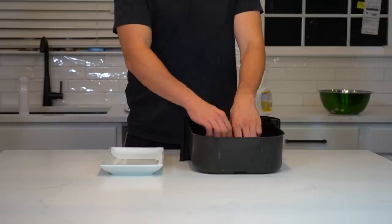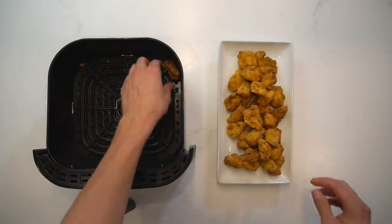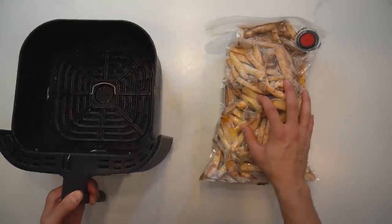Like I mentioned earlier, the amount of time it takes them to cook is going to depend on your air fryer and how much you put in the basket. The more you put in, the longer it's going to take to cook. And you do not want to overcook these, so watch them closely, shake the basket about halfway through, and then pull them out when they are done, and no later.